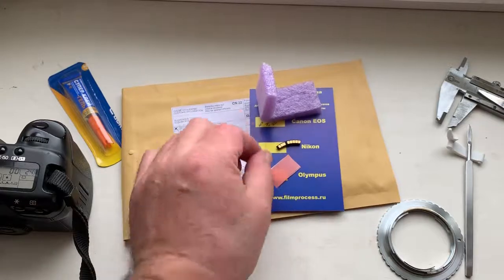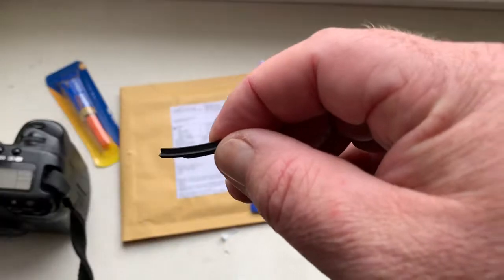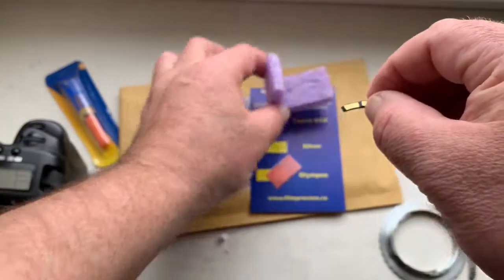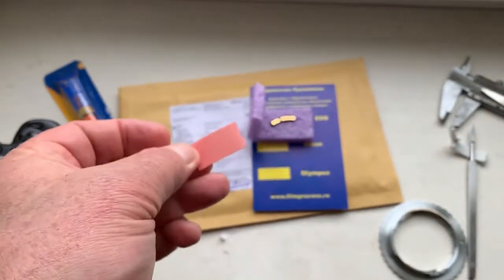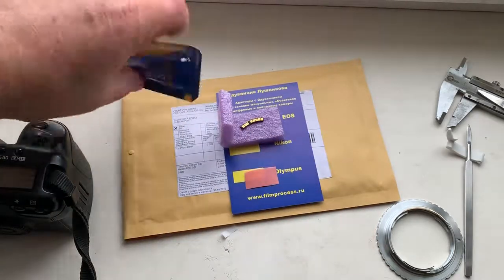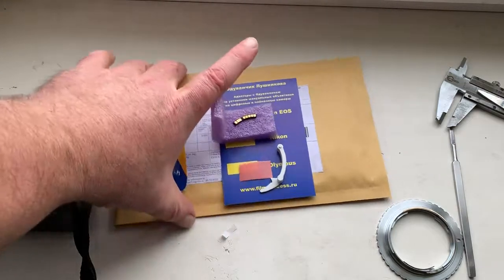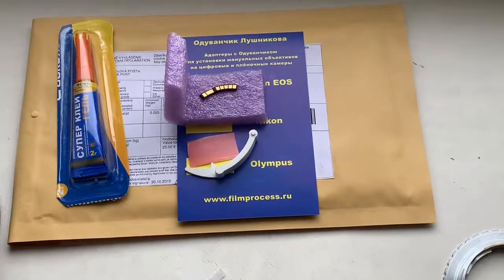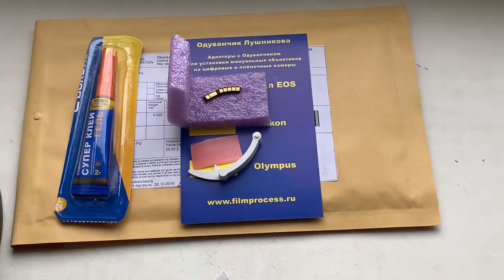This is your chip with a special shelf corner. This is a little piece of double-sided adhesive tape. This is super glue. And this is a precise caliber. Now I am packaging your chip and will send it to you. Thank you for your attention. Be very careful with the chip, and the chip will work for a long, long time.